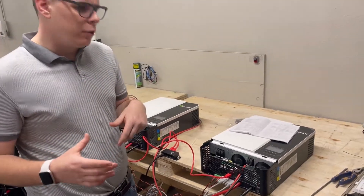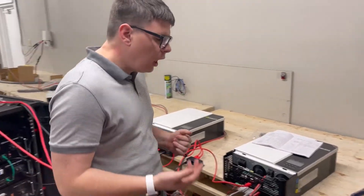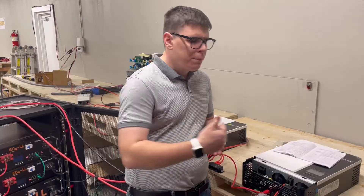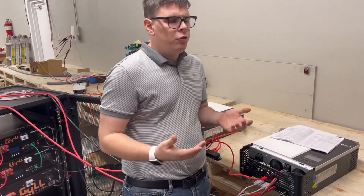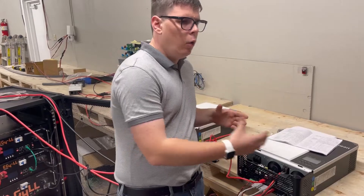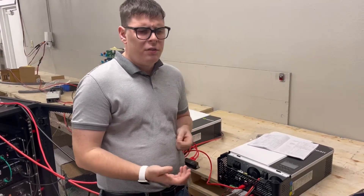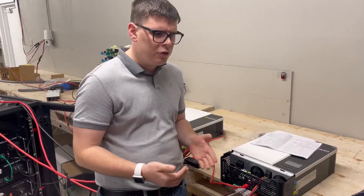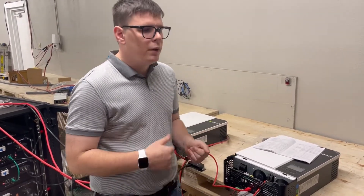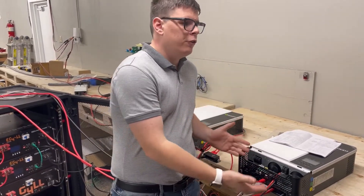We're going to go over the standard configuration for a stack inverter and lithium battery setting. A lot of users are starting to realize that to achieve whole house backup, cut your power bill as much as possible, and avoid grid interconnection or sell-back complications, you need a whole house system that can interface with the grid. We want to walk through what we think are the optimum ways to set that up and give you background on the logic behind these settings for what's called self-consumption.